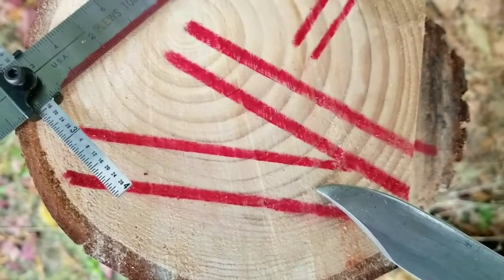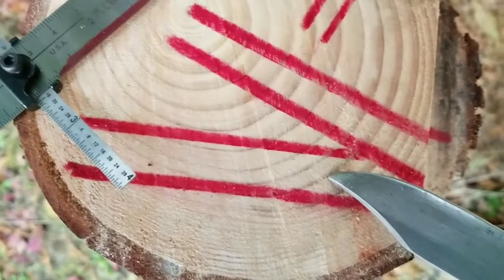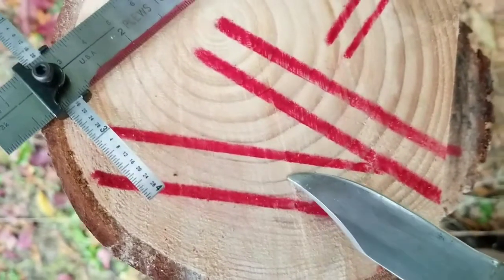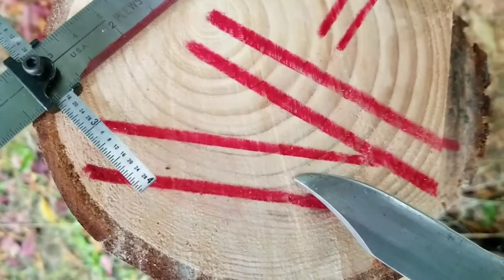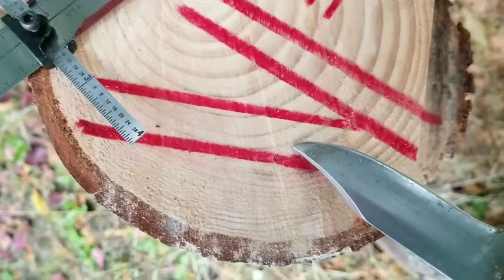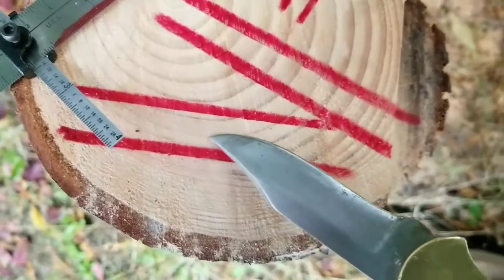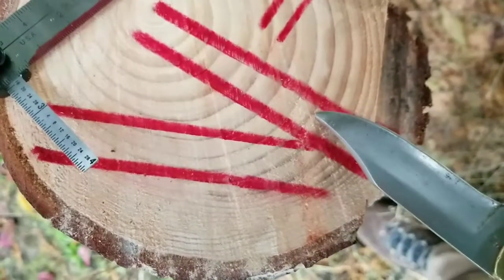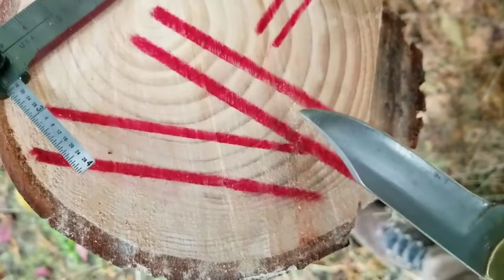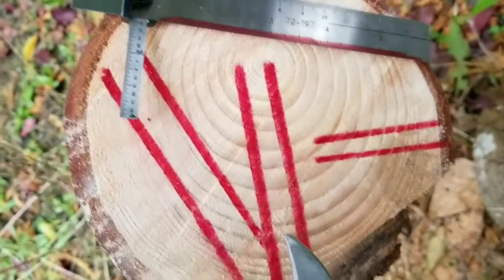The fact of the matter is most guitar necks are so thick for how much pressure is being put on them, it really doesn't matter. Virtually all of your bird's eye or flame necks are flat sawn because flat sawn is going to display the grain better than quarter sawn. So that's a little video — I hope I made it simple enough to understand.